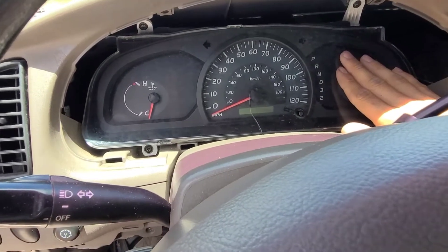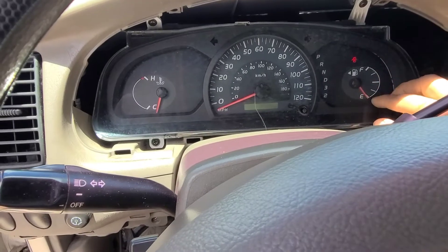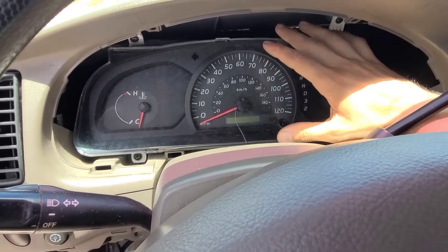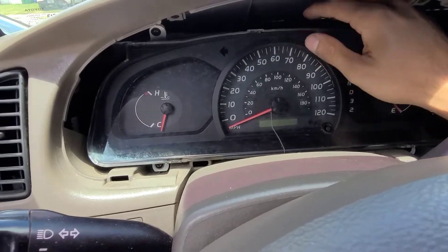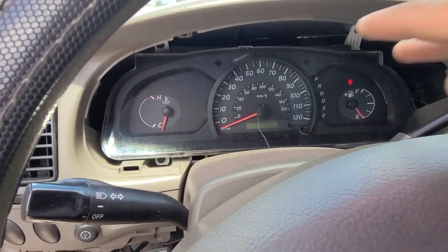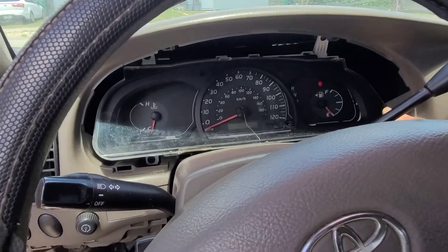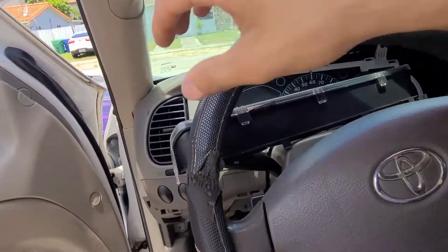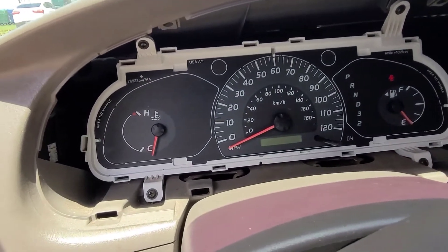We have to remove the glass from the gauge cluster. You have the option to remove the whole cluster, but in my case it's easier to just remove the glass and then reposition the gauges. To unclip it, use your nail or finger to press down on the clips while pulling up. There are about five clips all around it. Once you've unclipped them, you can pull the glass out with the whole bezel. Put it to the side — now we have uncovered the whole gauge cluster.